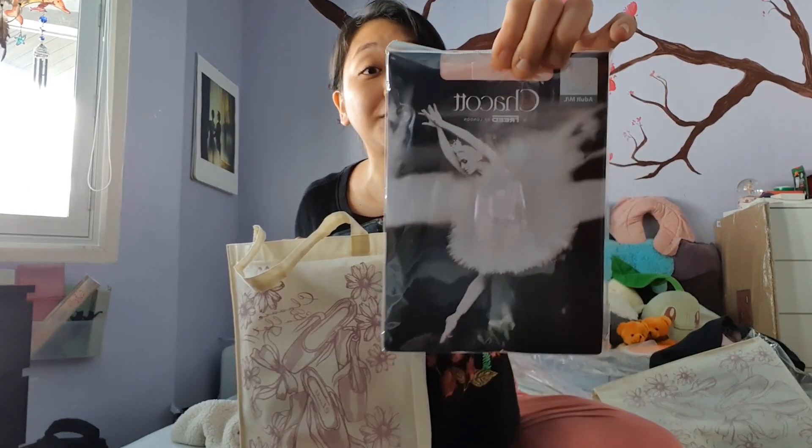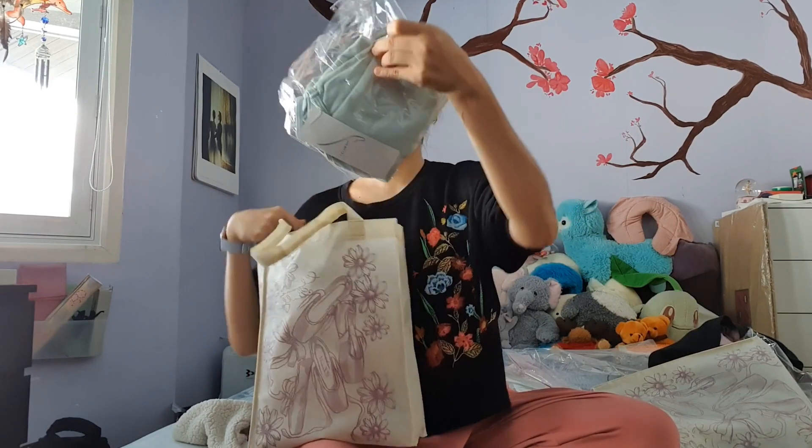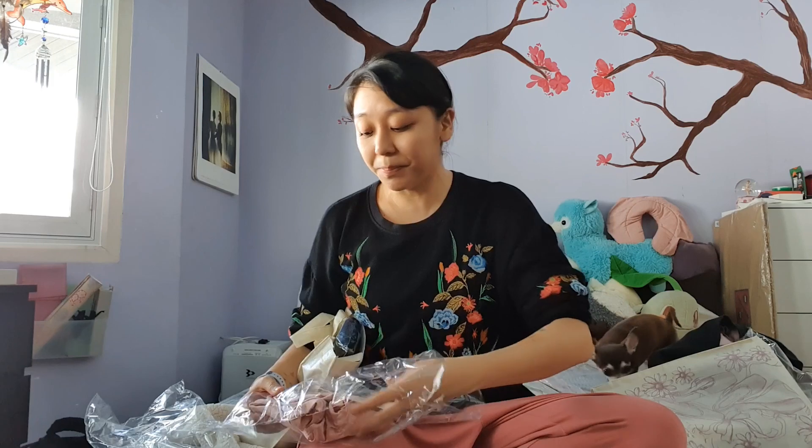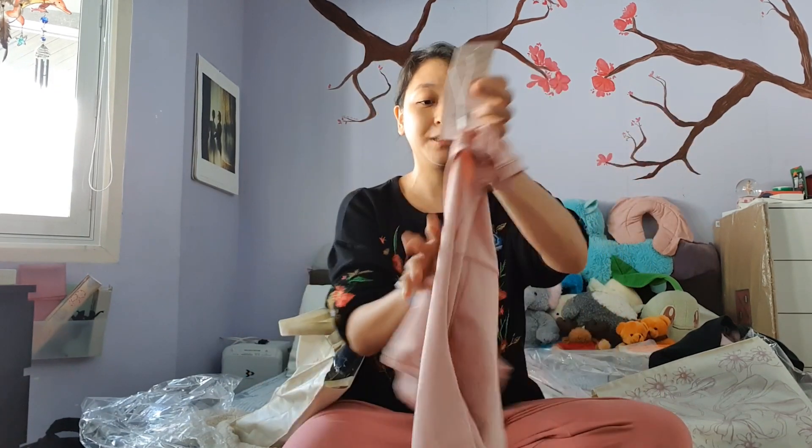I have two bags, but usually they have the same things. So first were the tights — the Chacot freed tights. Second is the leotard. It's a mint leotard — it's super cute. It's really plain and basic, but sometimes less is more. The price drop is insane because the bag is really cheap and you get all these items. If you look at the price, it's 10,000 yen alone — the price of the actual leotard is the price of the whole bag.